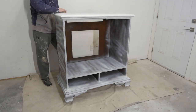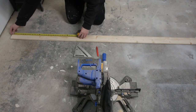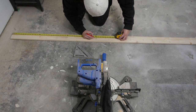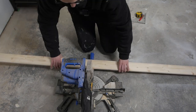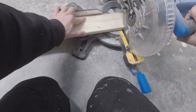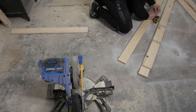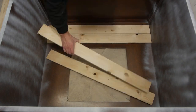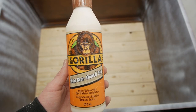Since we have a huge hole in the back side of this cabinet, we are going to build a wooden wall. All we're doing is cutting up a bunch of even pieces with the sliding miter saw. This did take a bit of time, so let's speed this up. I placed all the wooden pieces in just to make sure it fit nicely, and then I grabbed my Gorilla wood glue and started gluing.